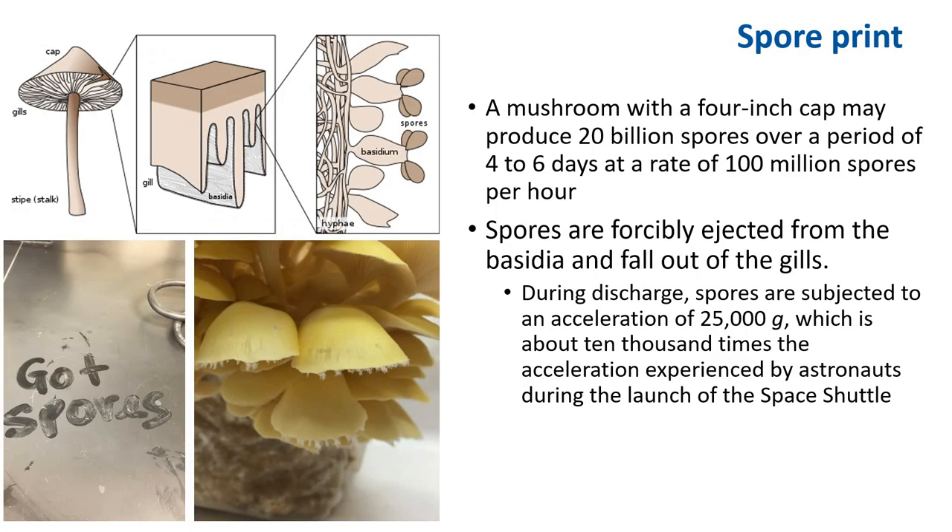To get a culture from spores, first we need to make a spore print from a mushroom. For example, a mushroom with a 4-inch cap can produce 20 billion spores over a period of 4 to 6 days at a rate of 100 million spores per hour. The wood decay fungus Ganoderma is estimated to produce spores at a rate of 350,000 per second, doing so for up to 6 months to a year, producing 5.4 trillion spores, continuing for about 10 years or more. It has been estimated that all the fungi in the world release 50 million tons of spores per year, which may influence weather.